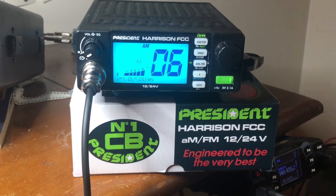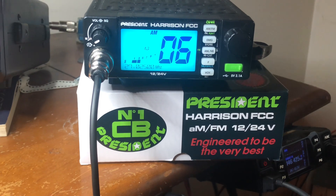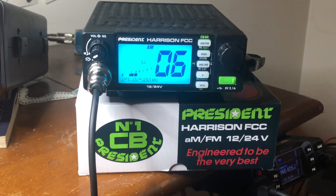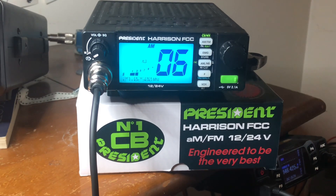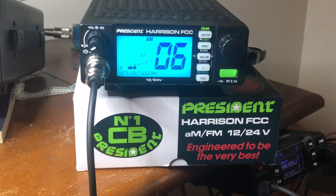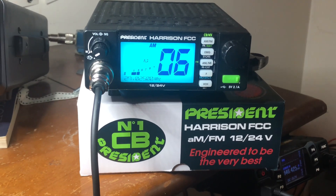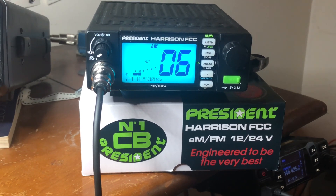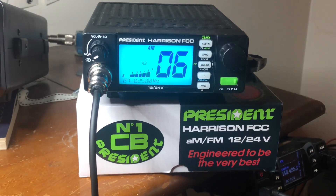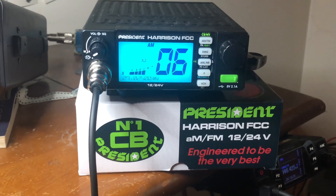So why would you want to have CTCSS tones or DCS tones on FM on your 11 meter radio? You might be scratching your head — it might seem like a waste of time, but no, it's definitely not. When President and Cobra came out with FM AM CB radios, they didn't have tone squelch, coded squelch tones, or digital coded squelch tones at all.